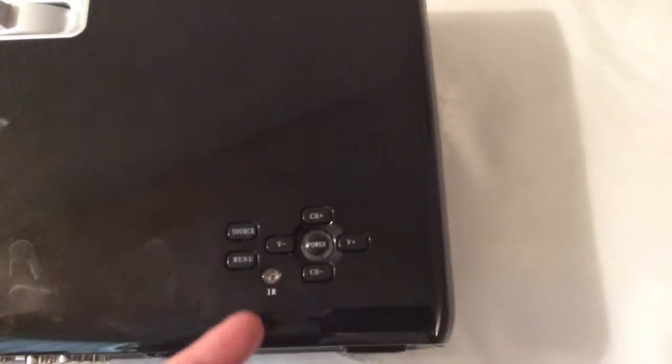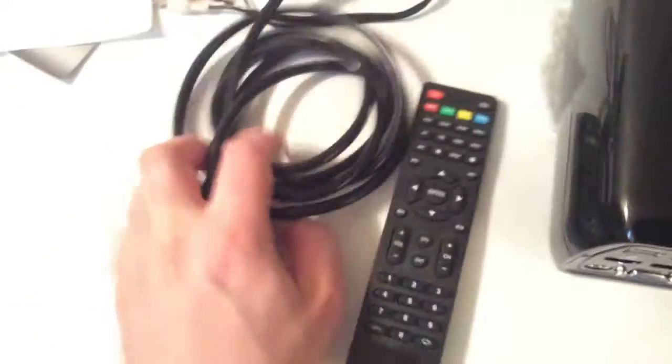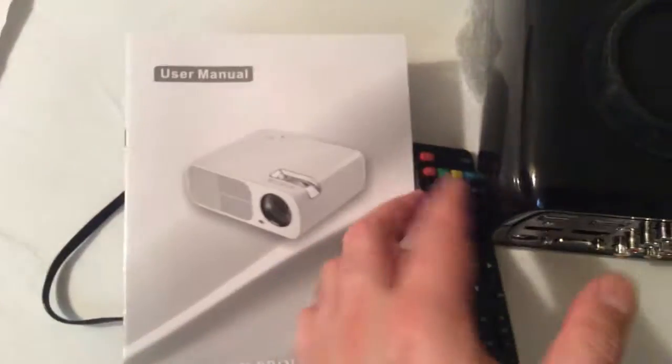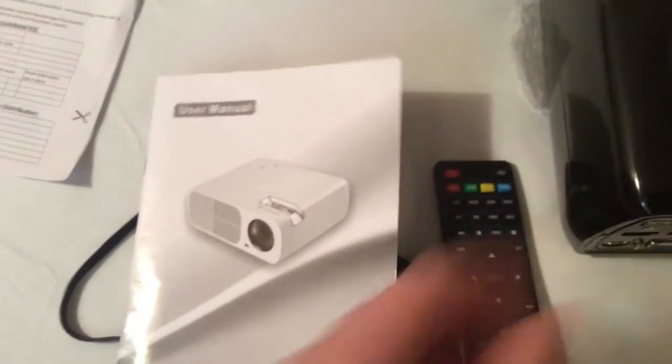Also included is a kickstand so you can adjust the height, which is definitely nice and handy. You also get various buttons here to control volume, power, brightness settings, and color settings. A remote control is also included so you can make all those adjustments and more. Of course the power cord is included, along with the audio/video cables.